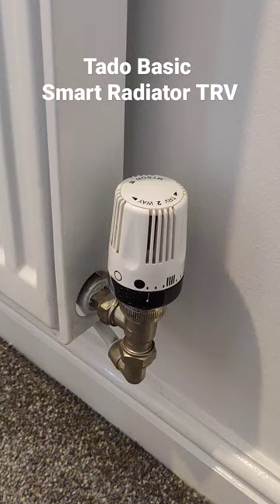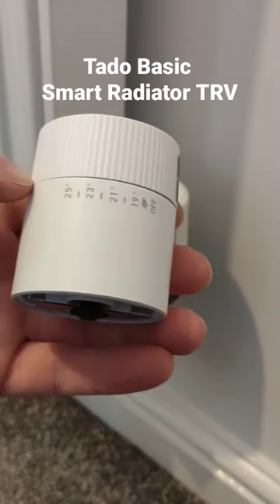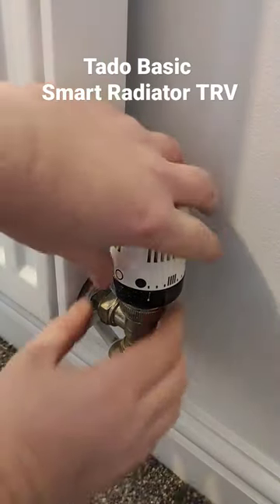Video coming on this soon guys. It's the Tardo basic range that's recently come out. I'm just going to go ahead and install this and remove this old TRV.